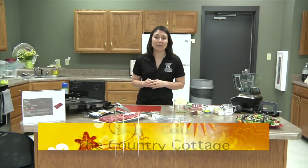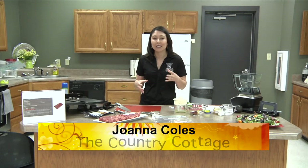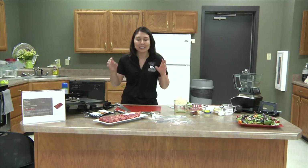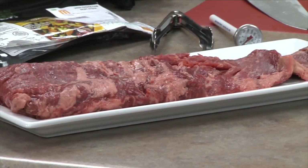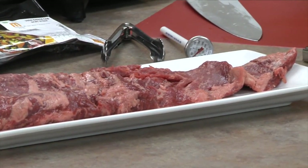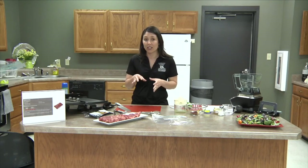May is National Beef Month and when I think of beef in May I think of grilling and steaks and all of my favorite things. But today we're not going to talk about the ribeye or the t-bone or even the fillet — we're going to talk about the skirt steak. The skirt steak is a great cut of beef; it's used in fajitas and you probably eat it a lot, but you might not purchase it to fix it at home.